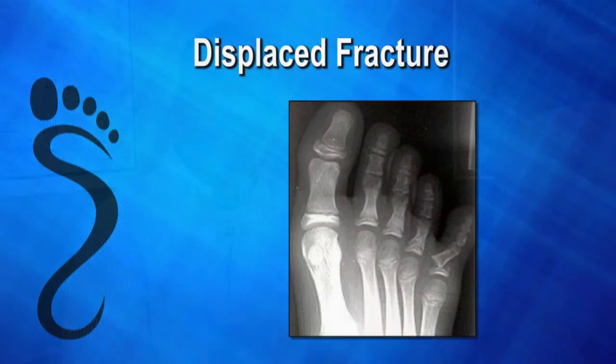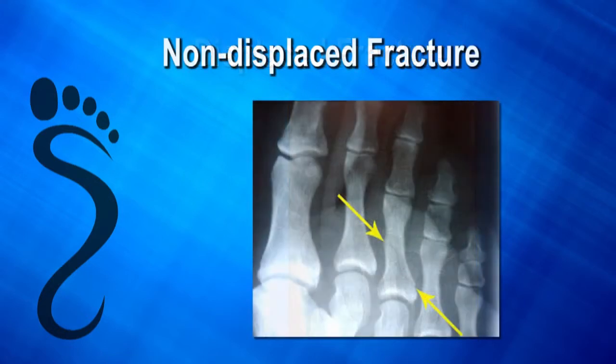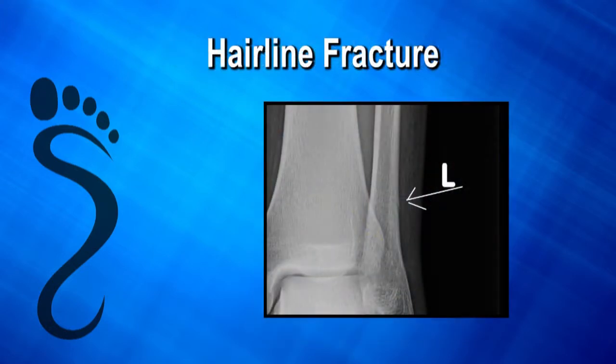There are many different types of fractures or breaks. A bone can be broken and the fragments can be out of position — we call this a displaced fracture. Conversely, if they are in good alignment, it's called a non-displaced fracture. If a bone is broken and you can barely see it on x-ray, it is a hairline or stress fracture.